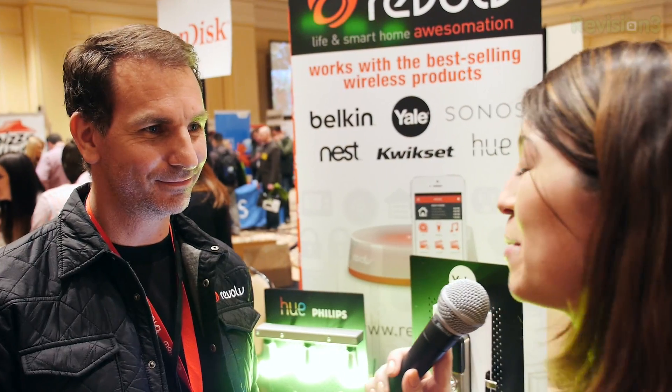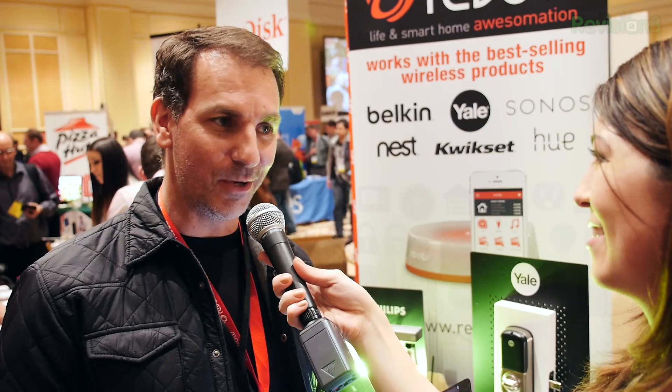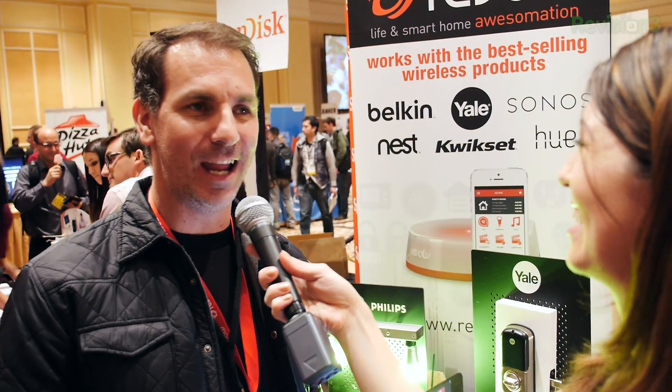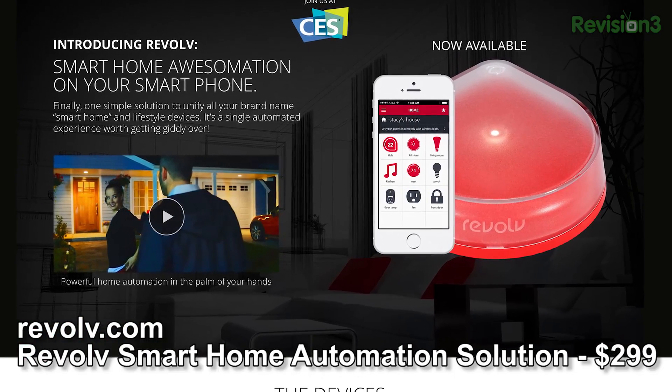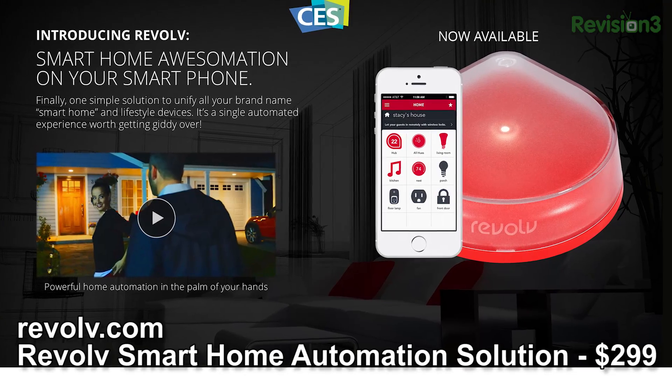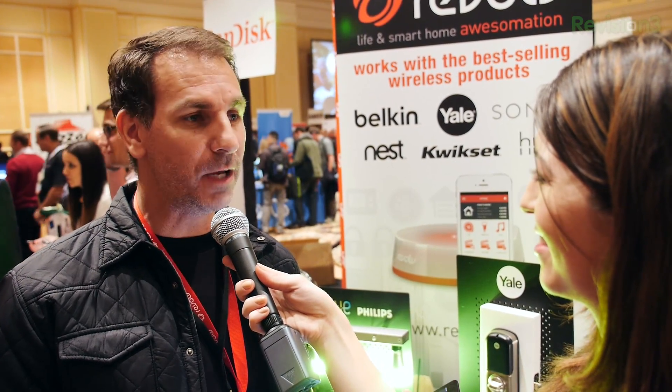That's always great to hear for our Hack 5 audience. When can people get this and how much does it cost? We're already selling — we released two months ago in November. Where you can go is to revolve.com — that's Revolve without an E — or you can go to amazon.com. And our announcement at CES is that we'll be available in Home Depot stores coming up at the end of January into February.